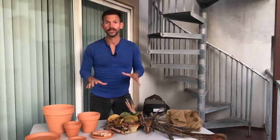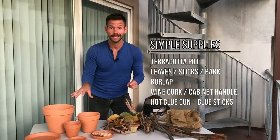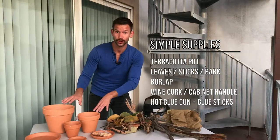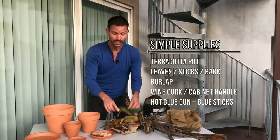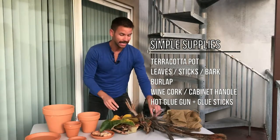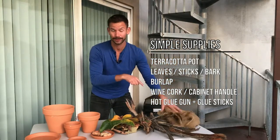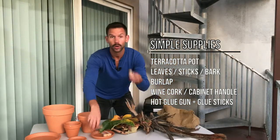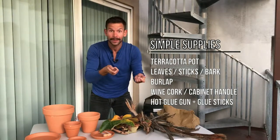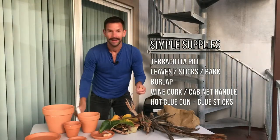All you need for this project is super simple. Just a terra cotta pot — I got three with three different sizes, but you can just do one if you want. I got all these pots for under $13, so definitely budget-friendly. Then just go outside, get some leaves that have freshly fallen from the trees, some bark or some twigs, some burlap — definitely an essential for fall decor — some corks, or you can also do some cabinet handles, something similar to that, and then a hot glue gun and hot glue sticks.